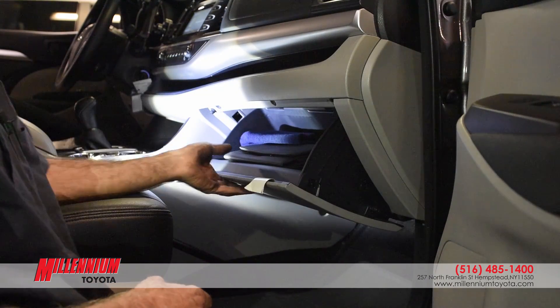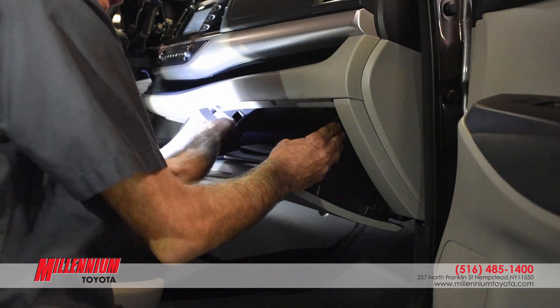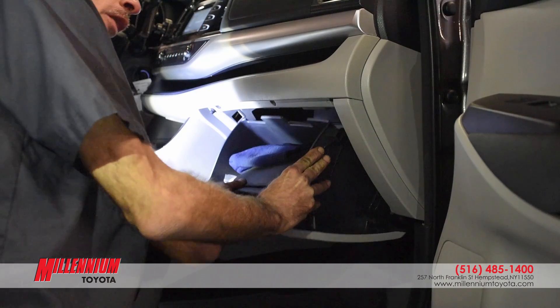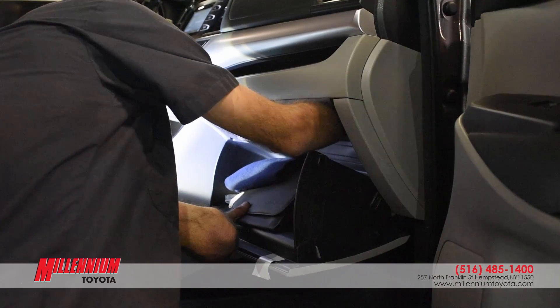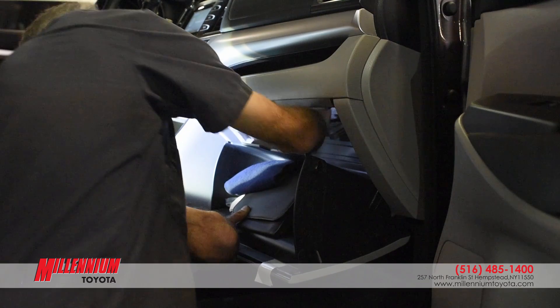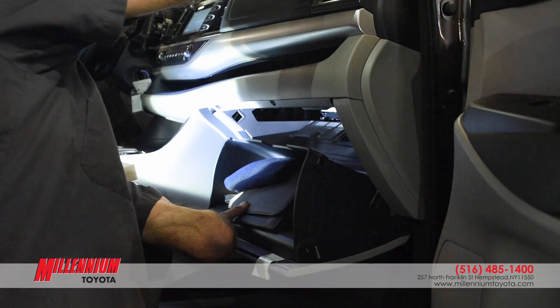To remove the cabin filter, it's behind the glove box. I'm going to remove the clip on the side of the glove box and push in on the side which is located behind the glove box. There's a clip — pull that down. There's another clip behind there that holds it in. I take that out and put it over here.